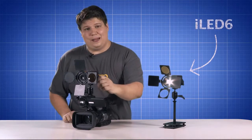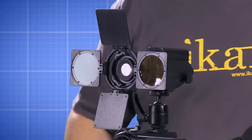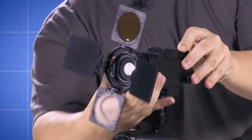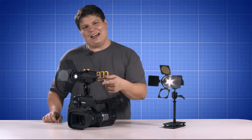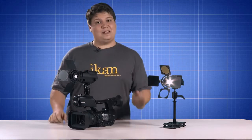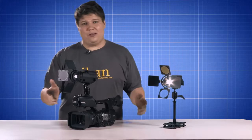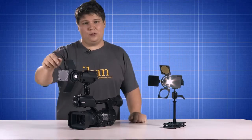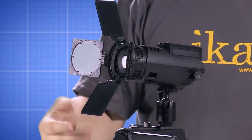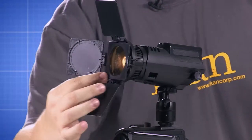The iLED 6 is a daylight balanced LED with a color temperature of 5600K. It can easily adjust from a spot to a floodlight of 15 degrees to 60 degrees. The easy-to-access rotary knob gives you complete control of the dimming function, smoothly dimming your shots from 0 to 100% brightness. A rotating 4-leaf barn door system features two doors for blocking or directing light, while the other two doors hold a diffuser and a color temperature orange gel.